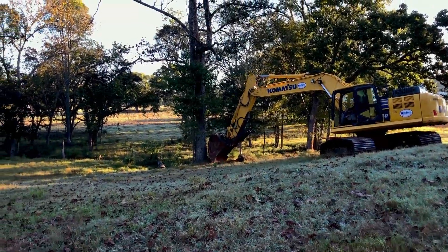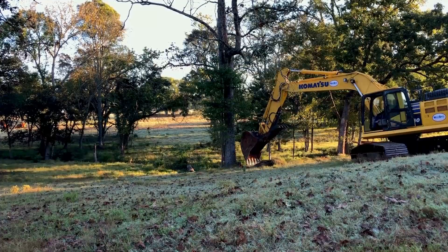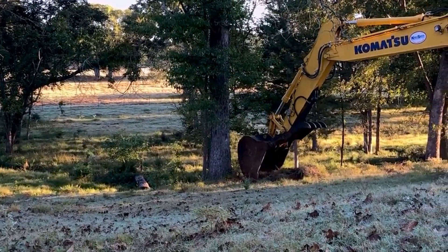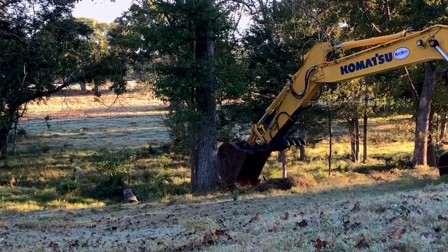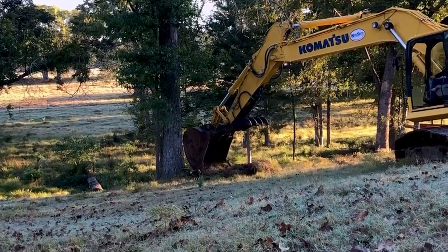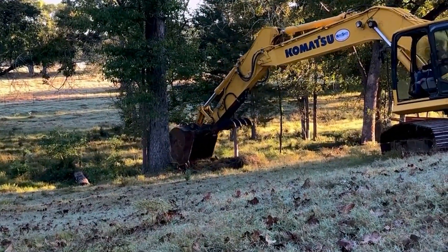When I had the excavators over here the other day, while we were waiting on the rock truck to come, I had him come and push down a bunch of big oak trees. Now these oak trees are huge — they're old, but unfortunately they are dead.